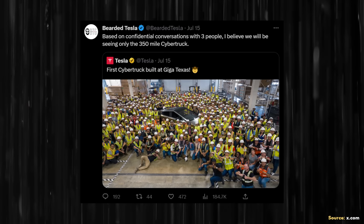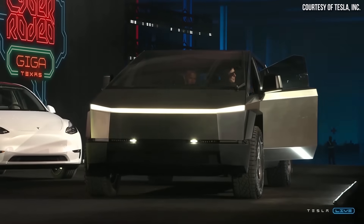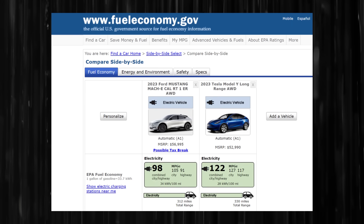In order to estimate the charging speed of the Cybertruck, we need more data than we officially have. However, Bearded Tesla shared a rumor on X.com that based on conversations with three people, the Cybertruck will apparently initially be offered in a 350-mile range variant. To estimate the battery size, I'm looking at the Mustang Mach-E versus the Model Y efficiency — kilowatt hours per 100 miles — and then applying a similar efficiency advantage to the Ford F-150 Lightning to estimate the Cybertruck's battery size.